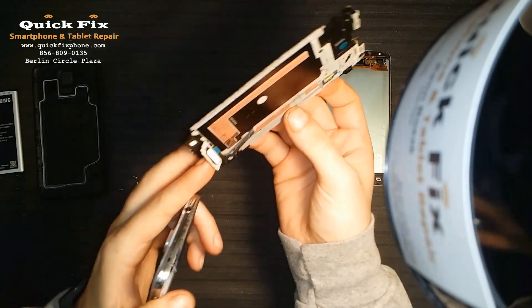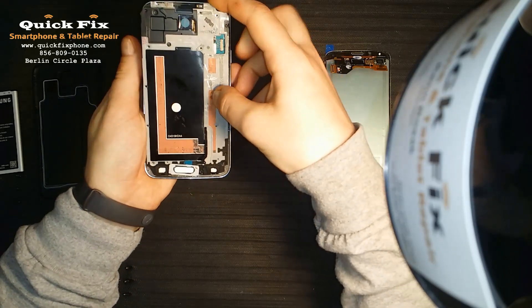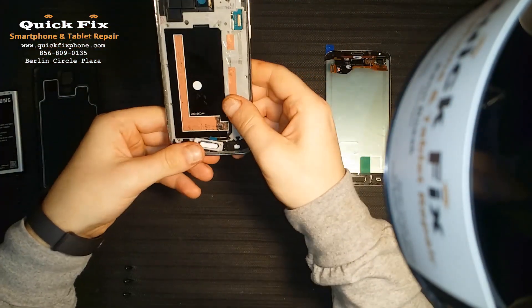Before I forget to mention this — you want to put the dock in first because it kind of protrudes out. You have to put the dock in first, and then the rest of the phone puts right in place.